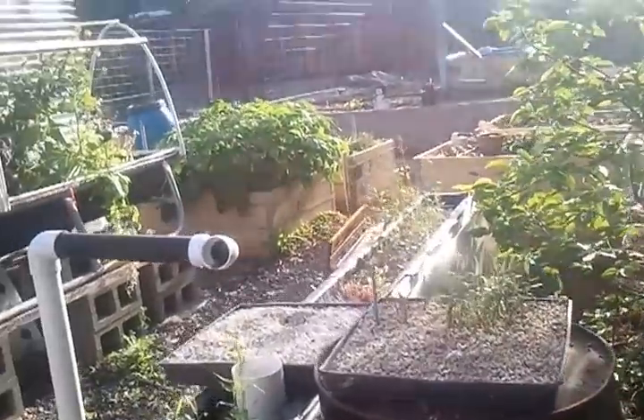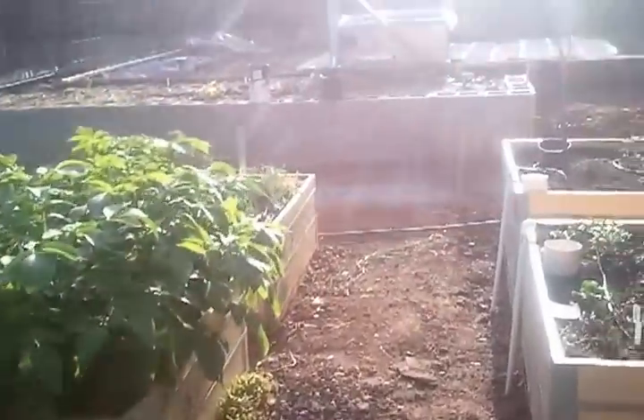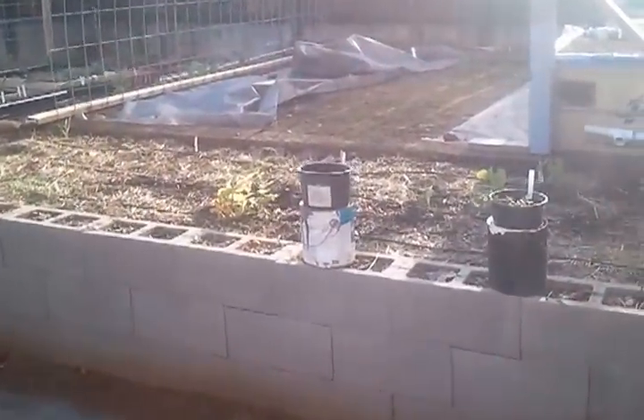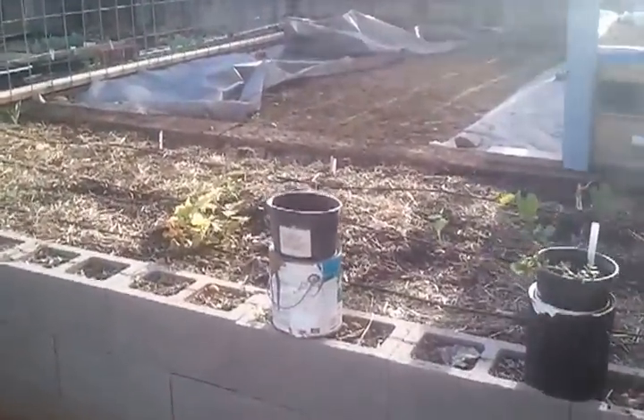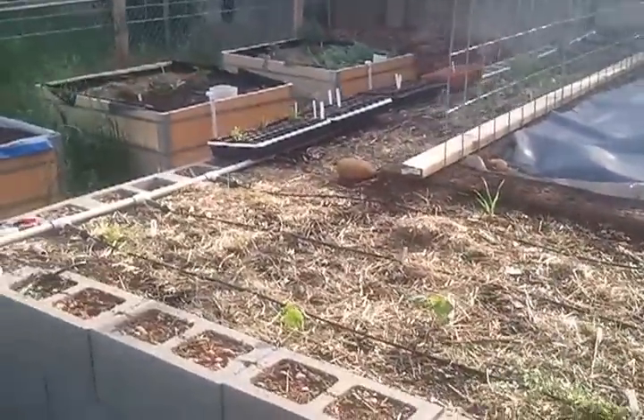This potato patch back here is hugaculture, as is this large bed back here with the concrete blocks around it. That's all filled in with large pieces of wood, mainly mulberry.